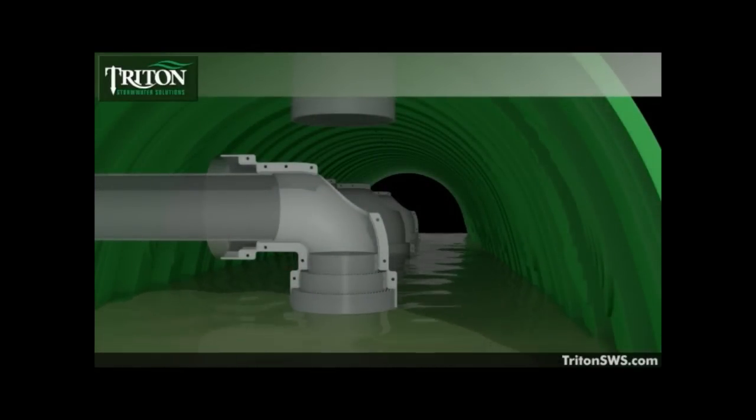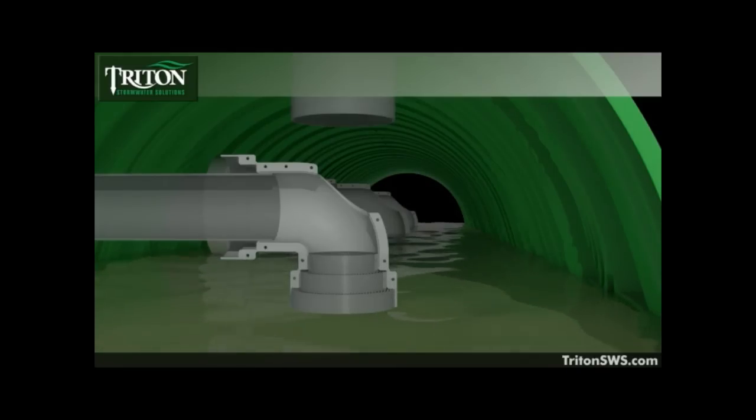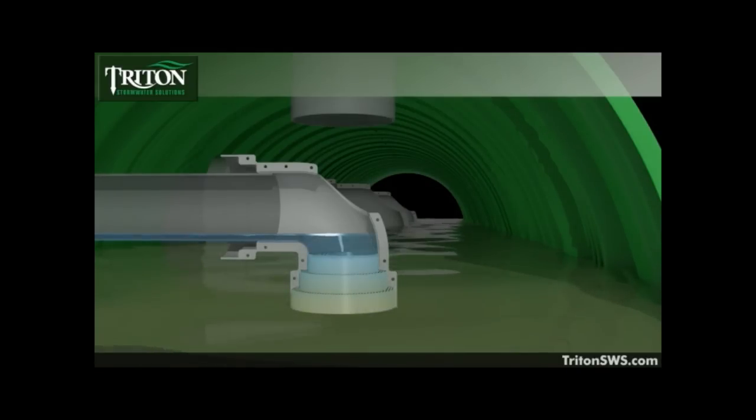Then, as the water rises to the level of the storage chamber connecting pipes, waterborne contaminants float up the elbow and are captured by the filter system.